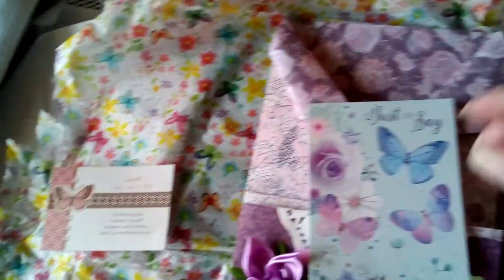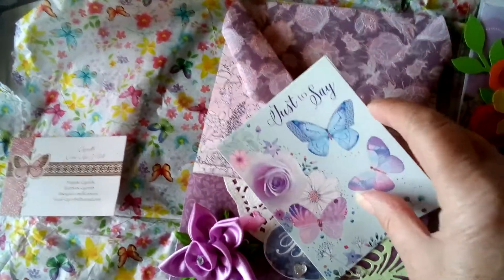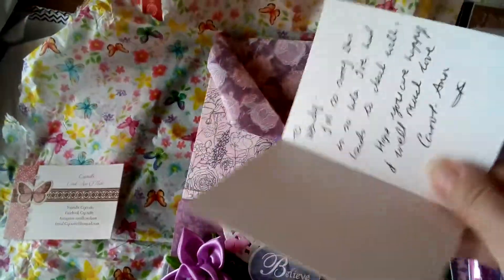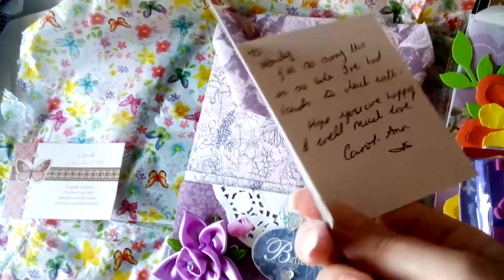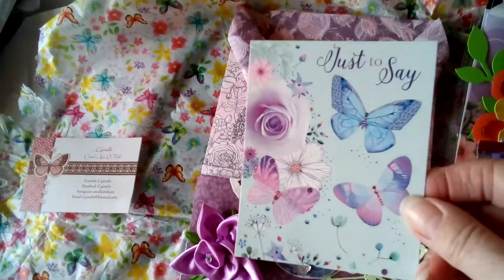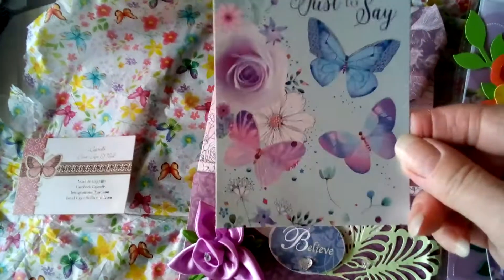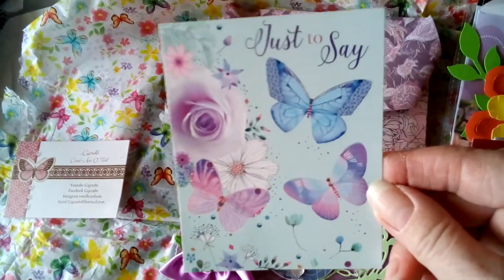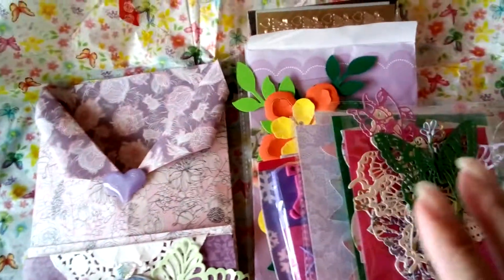She sent me this gorgeous card again with butterflies on, just to say that she's a little bit late with this swap, but she has had a lot to deal with. I fully understand that things have been a bit tough for you, Carol Ann. It's an absolutely beautiful card.